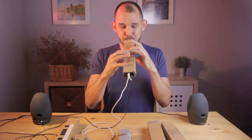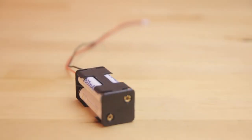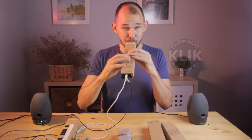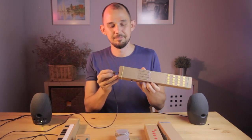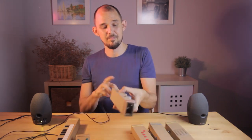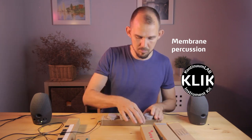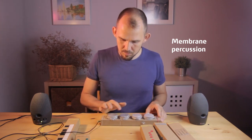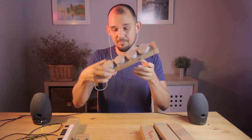Each instrument has a series of different sounds that you can easily select between. And it gets even better, because if you plug in a battery pack like this one, you don't even need external power.